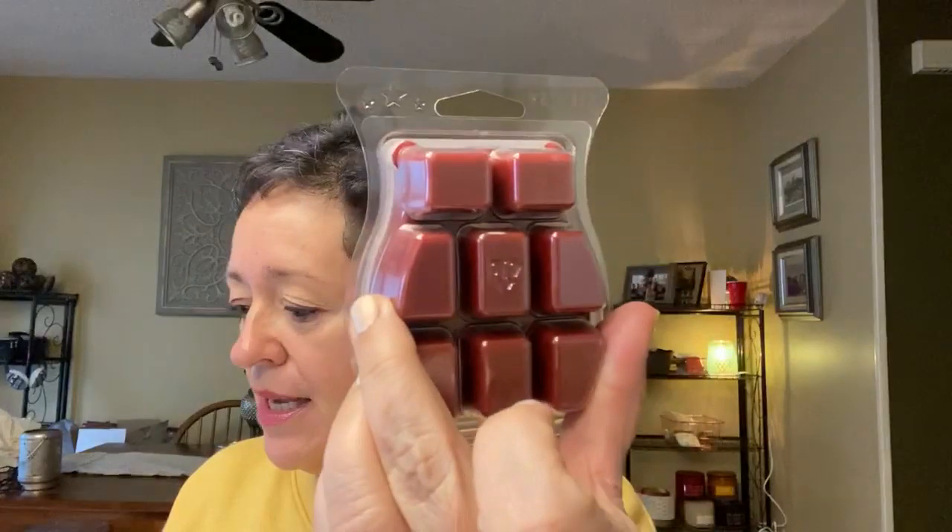Sugar and Spice: a crunchy candy coating gives way to a black licorice filling — spicy, herbal, and sweet. Oh, that's black licorice. That is definitely black licorice — I've never had anything black licorice in wax. I'm getting something else in there too, an herbal note behind the black licorice. If you like black licorice scents, sugar and spice is for you.